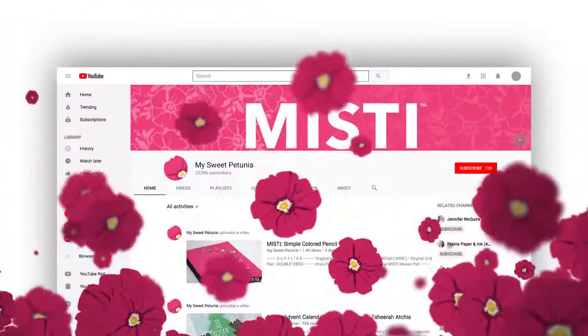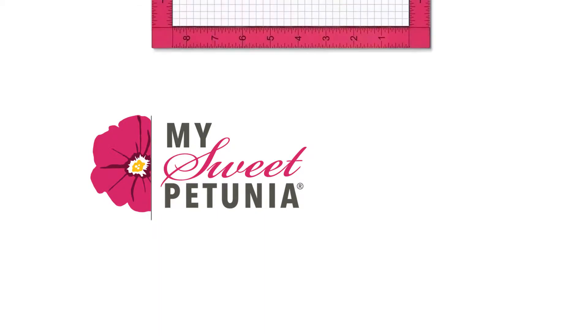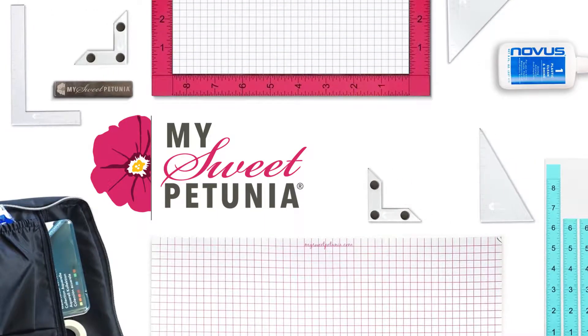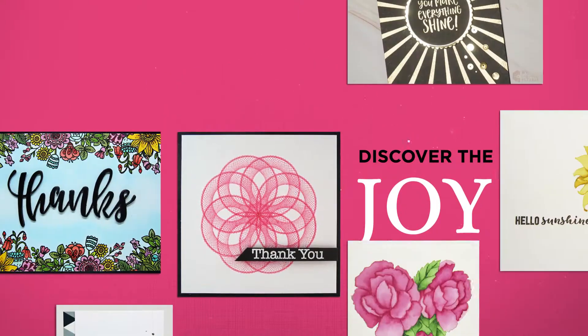Hello and welcome to our YouTube channel. We're glad you're here. At My Sweet Petunia, we are committed to providing you with tools that make your life easier and empower you to discover the joy that is found in creating handmade cards.